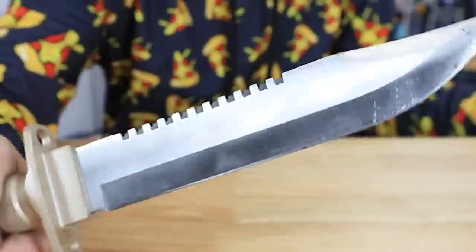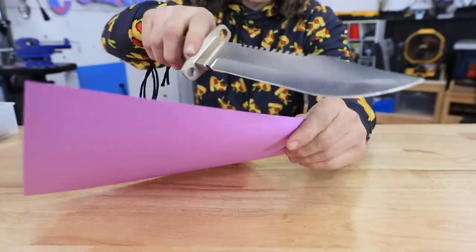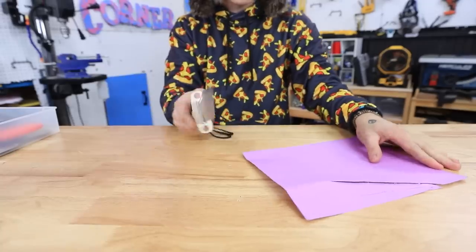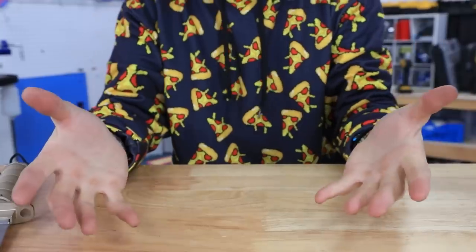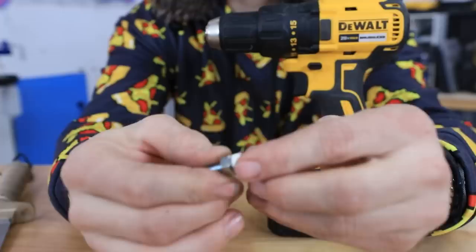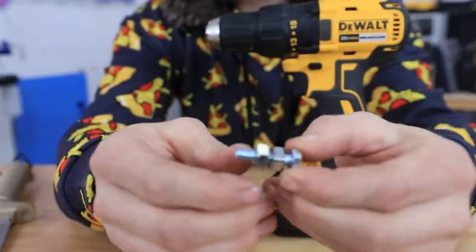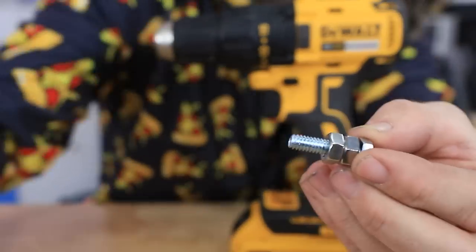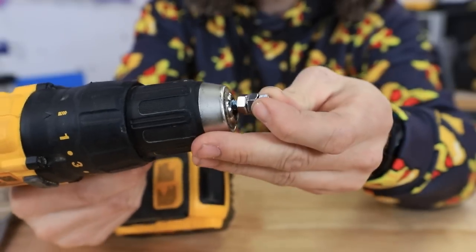Okay guys, so here's our knife. And as you can see, it is kind of dull. See that? The edges are kind of a little rough there. Let's try our revolutionary new hack. So the first thing we're gonna need is a drill. Then we're gonna need some bolts and nuts. You just get two nuts and put it right on there. Boom bam! Nice and easy peasy. Then we put that inside of our drill.